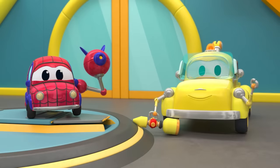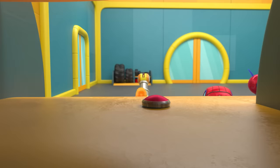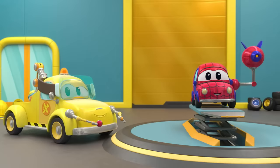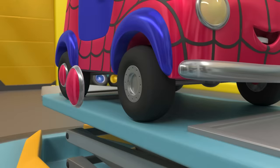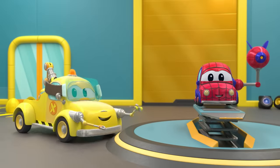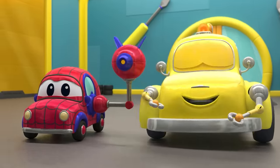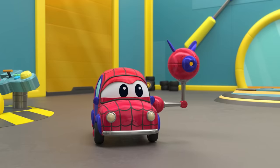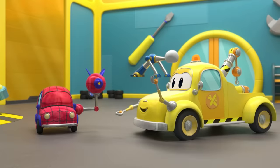Much better. Let's get a new hubcap. Oh, there's one that will fit perfectly. Our superhero is back to normal. Ready to complete your treasure hunt? Looks like Tom has something for our superhero. An airbag for protection in case of collisions.